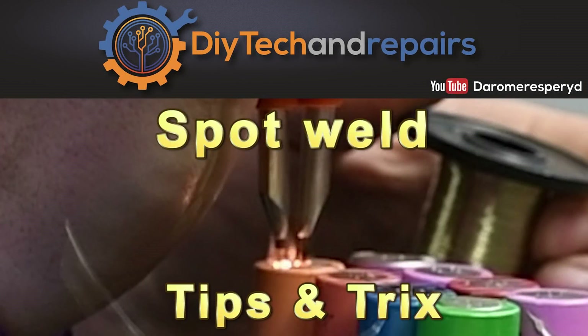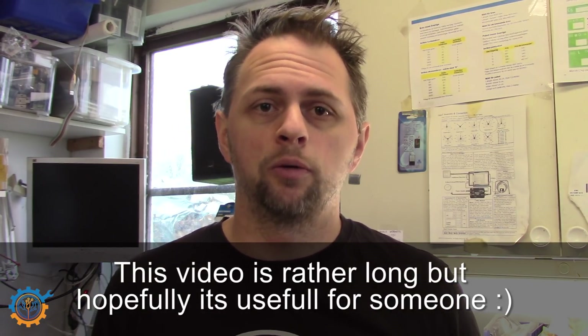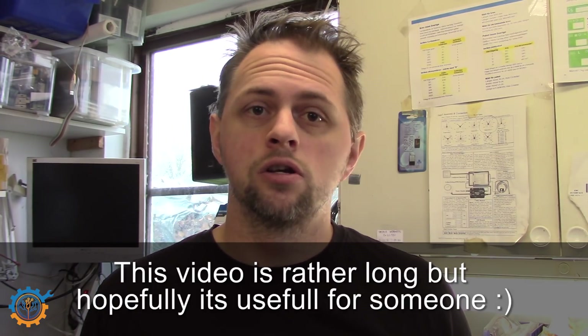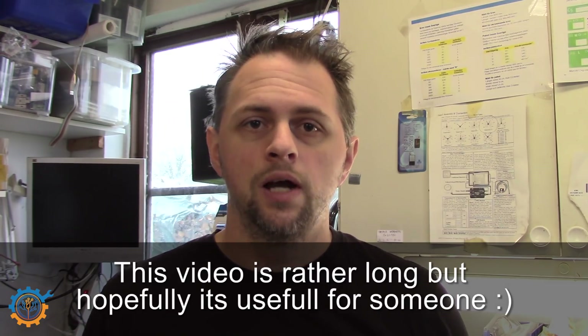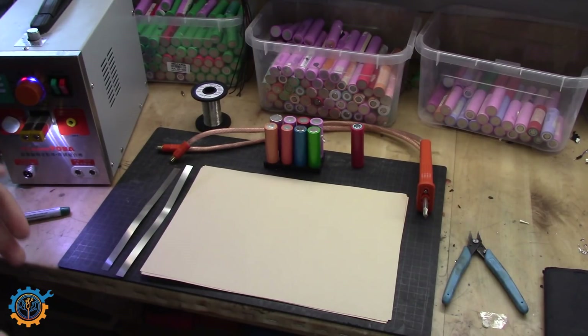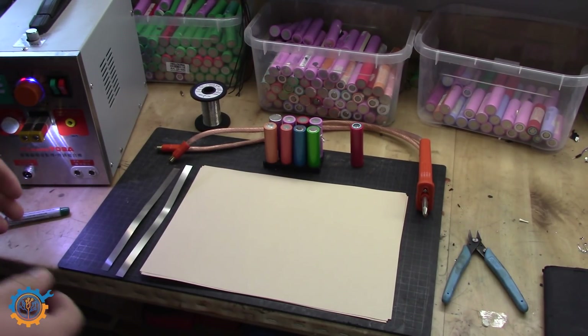Welcome back guys. I've got a lot of questions lately about spot welding. Today I'm going to show you a little bit behind how I actually work with spot welders, and then we'll talk about some tips and tricks that could be very useful. If you haven't seen my other videos, feel free to check them out — I'll have a link to a playlist about my spot welding stuff. Spot welding can apply to many different occasions or situations.